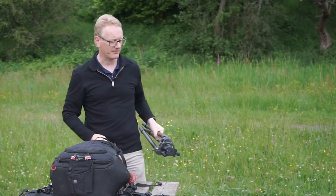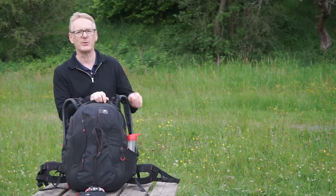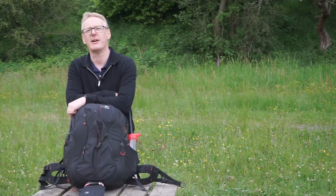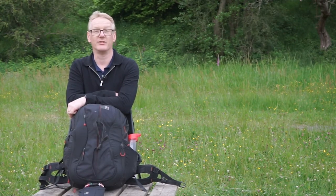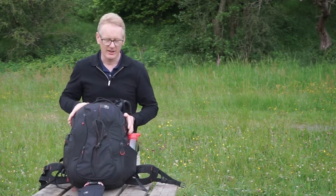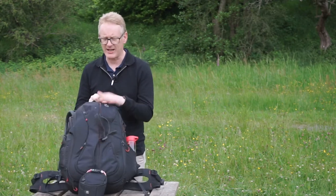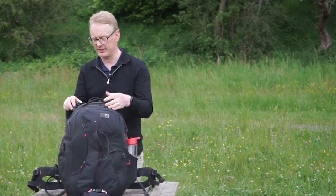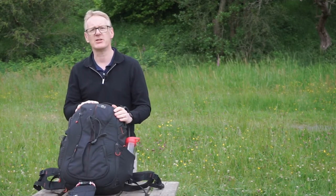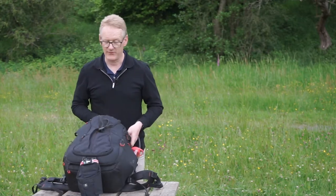Bags are possibly one of the most personal things in photography. Every photographer has a different bag and every photographer will tell you their bag is wonderful — and they're all different but they're all great for the person using them. When you find one you won't want to get rid of it. This one is made by a company called Kata, who are now owned by Manfrotto. It's a great bag — pretty big, plenty of space. I believe it's now called the Manfrotto Bumblebee.